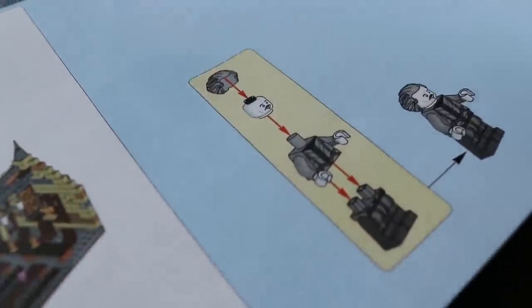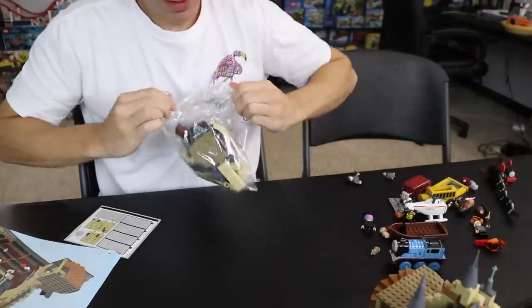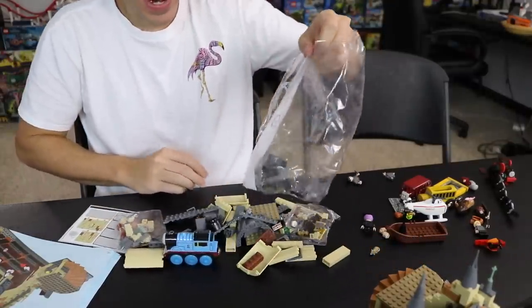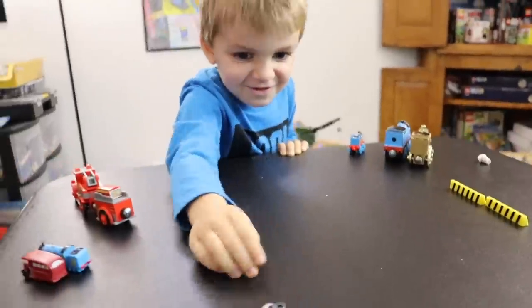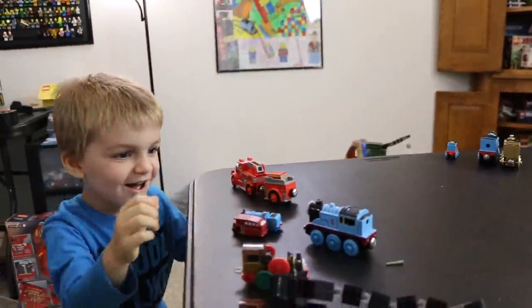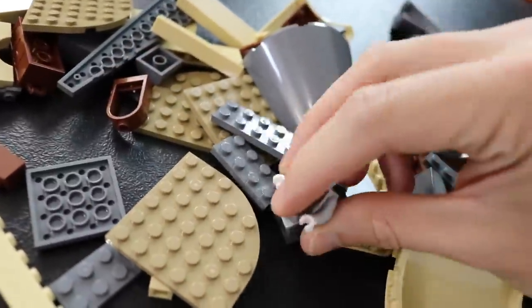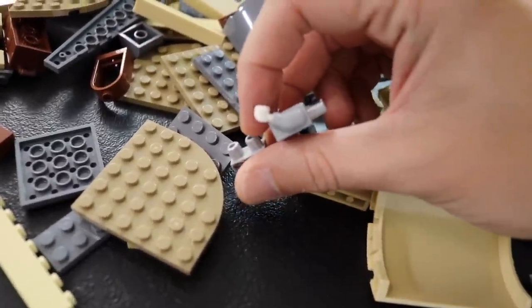At this point there's only bag six left, and there is still one minifigure left to build too. Let me do my last bag opening. Here's all of our pieces — I think I'm going to build this minifigure by myself.